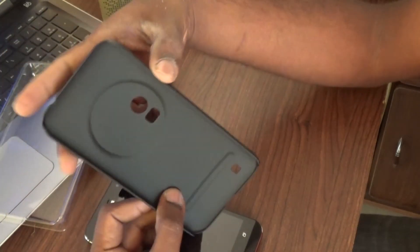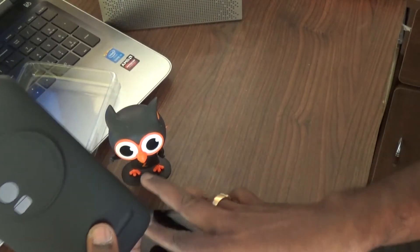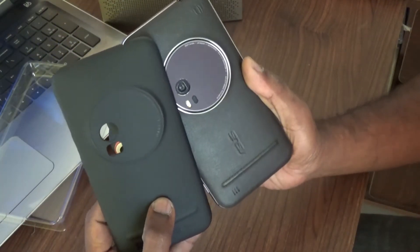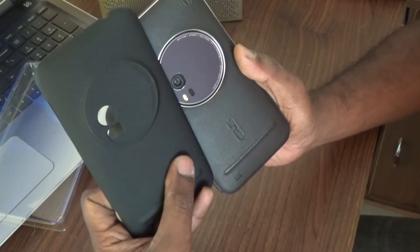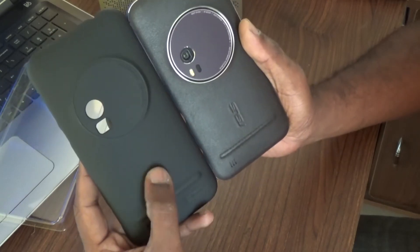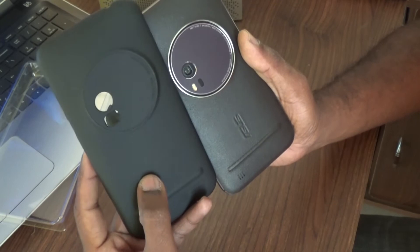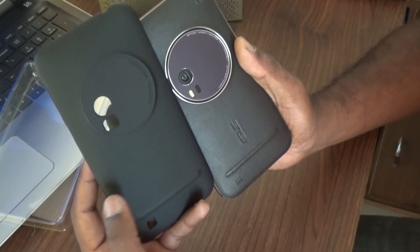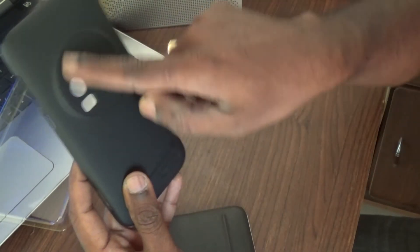Now this is the protective case. It looks nice — it matches the color of the Zoom in black, and it has a very nice textured pattern to it. It feels nice to have that texture; it gives a good grip to the device. I don't like those super smooth glossy cases, so having a nice texture is great.